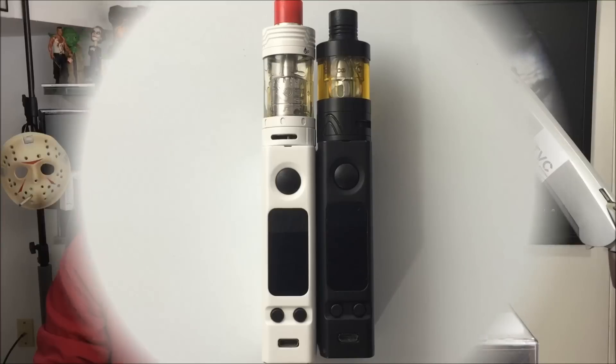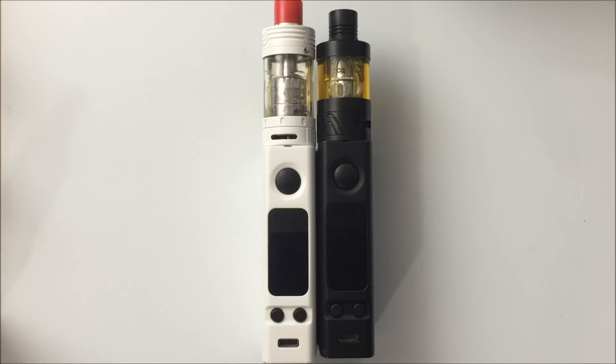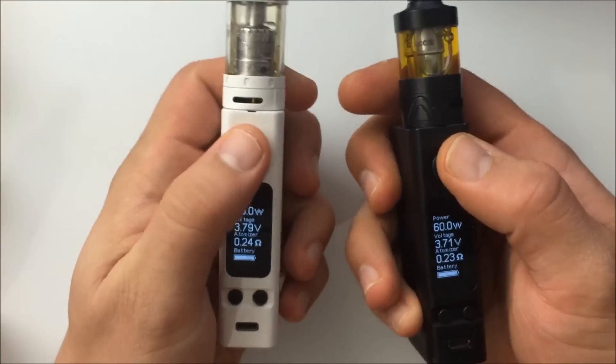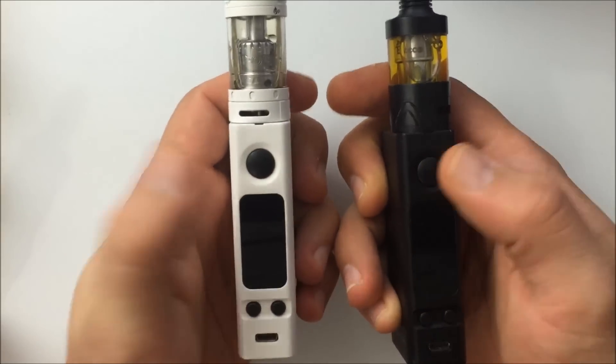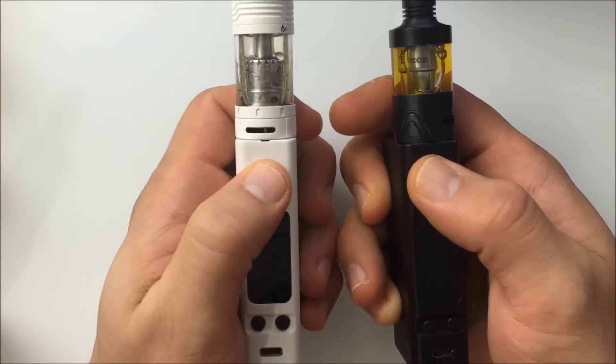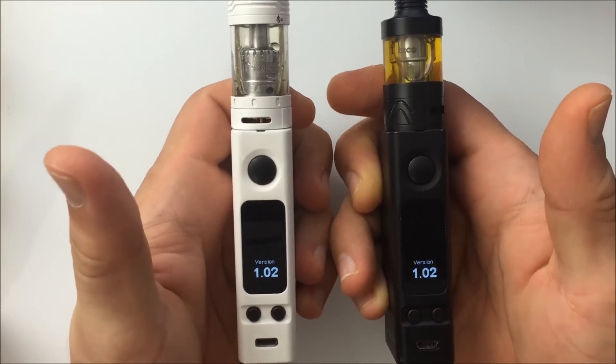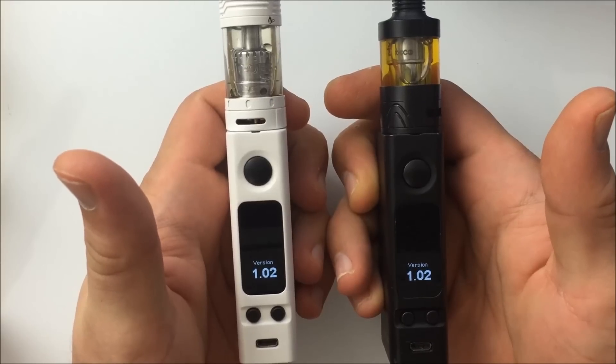Here are my two Joytech eVic VTC Minis and we're going to upgrade them. The first thing you need is your upgrade cable that came with your kit - it looks like a micro USB cord, which it is. It's used for charging and also for upgrading. To check which firmware you have: with the device on, press the button five times to turn it off, then press it 20 times. You'll see your version number - I'm running firmware 1.02 on both devices.